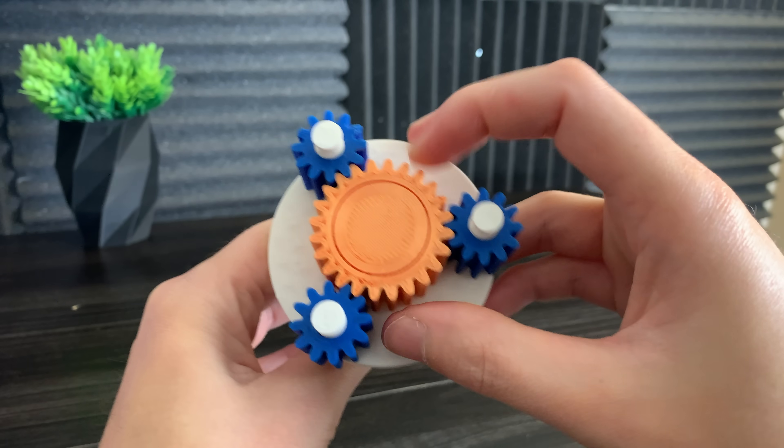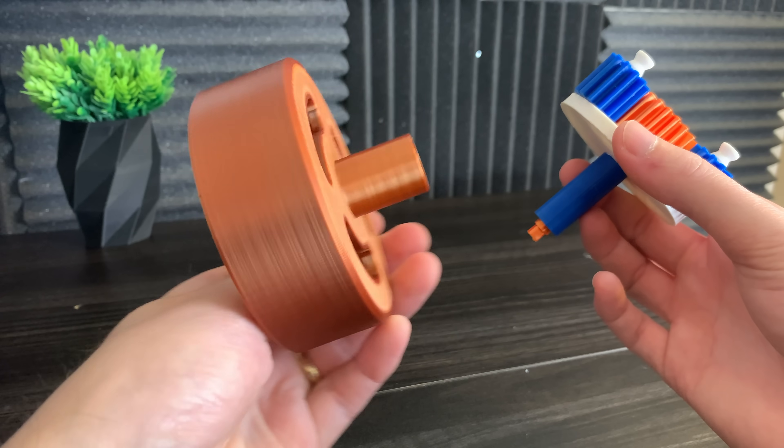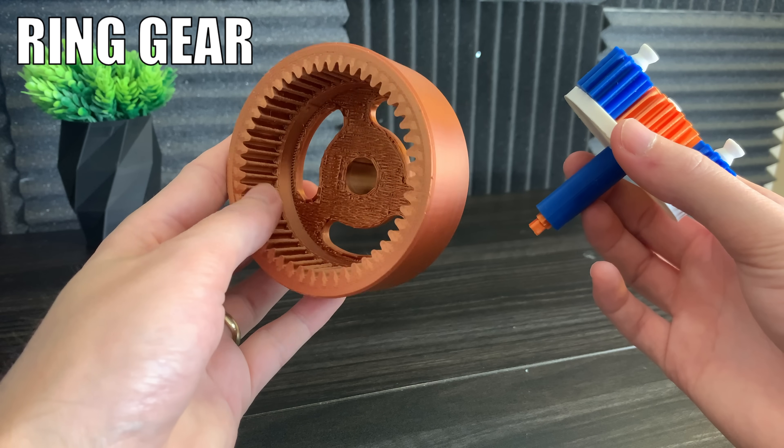The planet carrier holds the planet gears, and the planet gears orbit around the sun gear. So far we have three components: the sun gear, the planet carrier, and the planet gears. The fourth component is what's called a ring gear — this is because it's shaped like a ring.